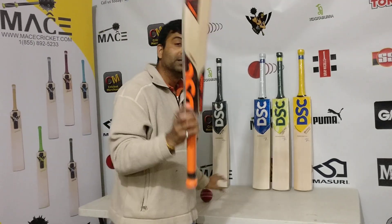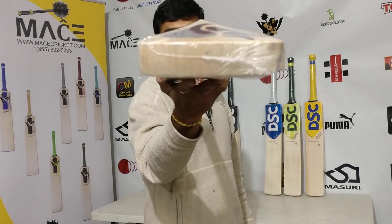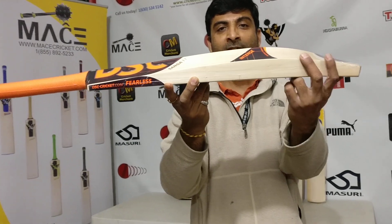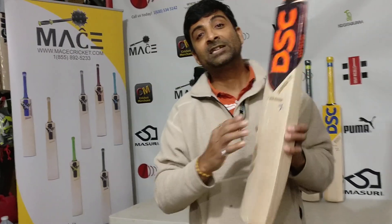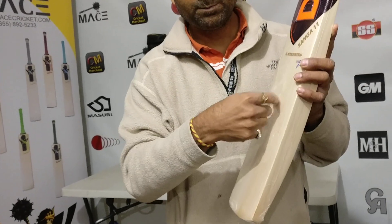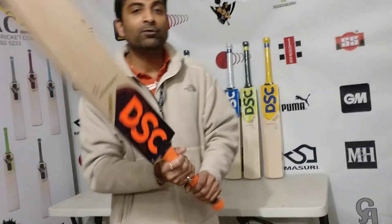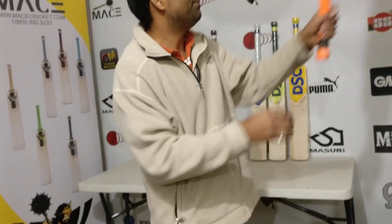Fantastic — zero mm concavity, absolute full profile. This is what a bat is — with an extended sweet spot, 40 mm edges, 64 mm spine height on this one in particular. It's packed with power, punch, and performance. This bat feels fantastic. On the scale it's 1165 grams, and all DSC bats feel lightweight on pickup.